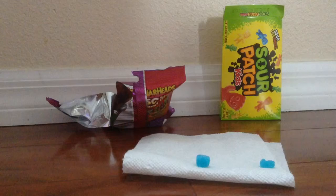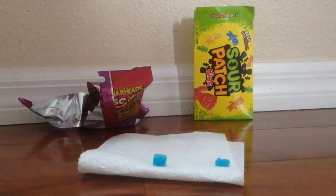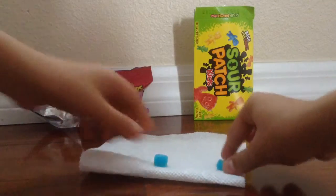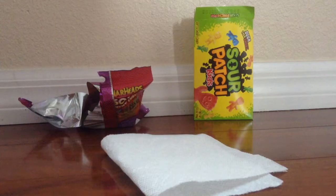Sour? Yeah, a little bit. So on a rating of one — being 'why is it even branded as sour?' — and ten being 'this is the sourest thing I've ever had,' I would give the blue Sour Patch Kids probably a four. Now let's try the Warhead Chewy. It doesn't even taste sour. That's a one. Nope, that's a one.